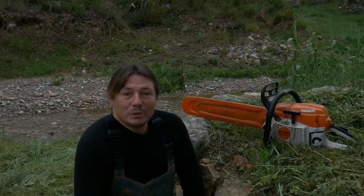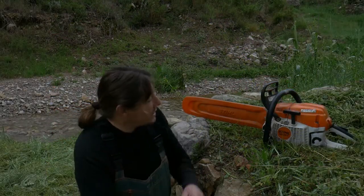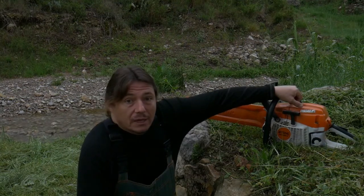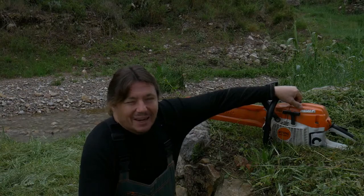Hello! In today's video, I will present to you the chainsaw, the Stihl model MS261C. Let's watch.